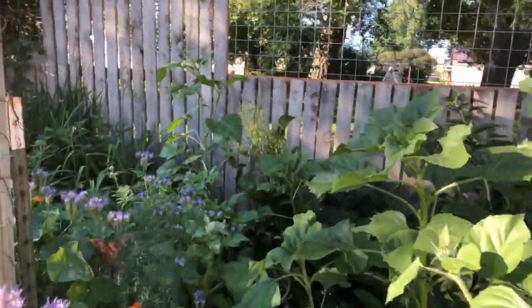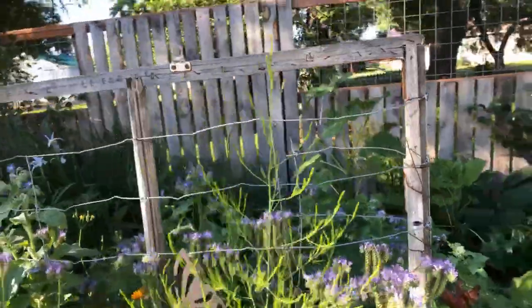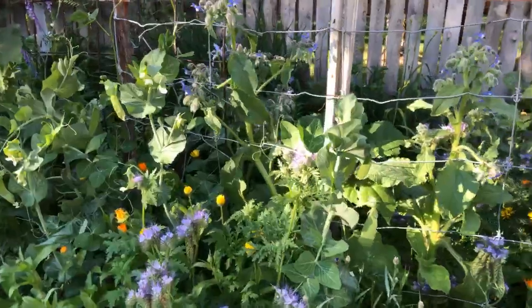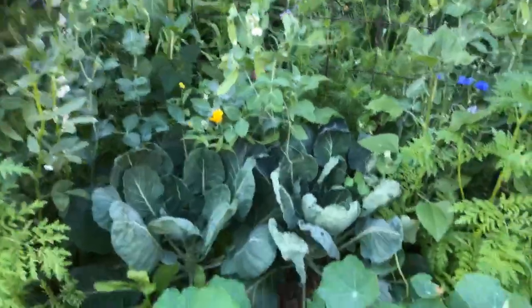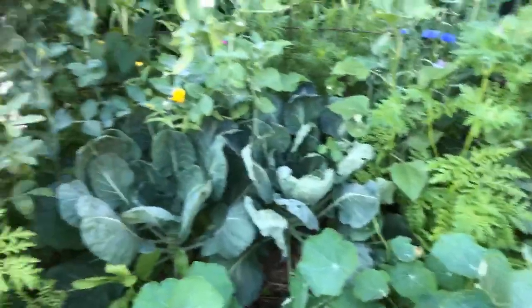So these are the vegetables — we're kind of starting on the opposite end of the other tour — but there is asparagus and this bee-friendly plant, also called Phacelia, snap peas, Brussels sprouts, and down here in the bottom we're going to be planting spinach. We'll terminate some of those plants to be able to do that.